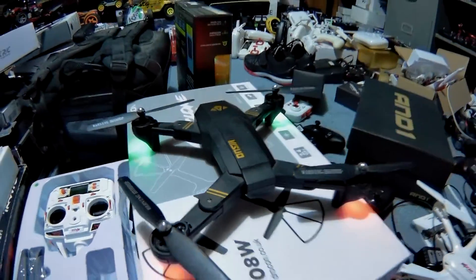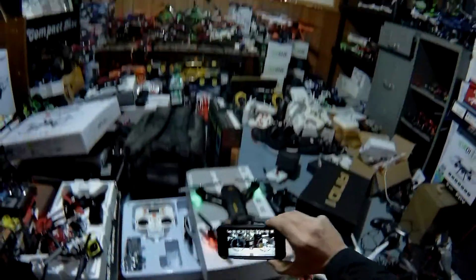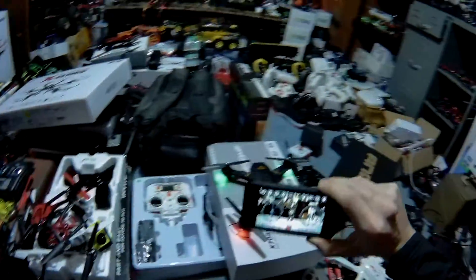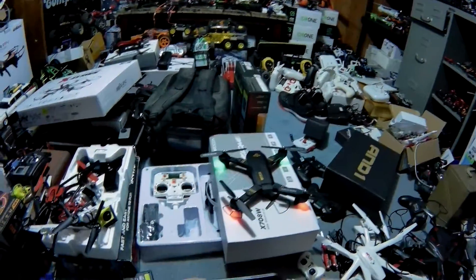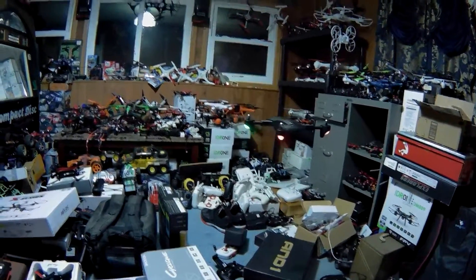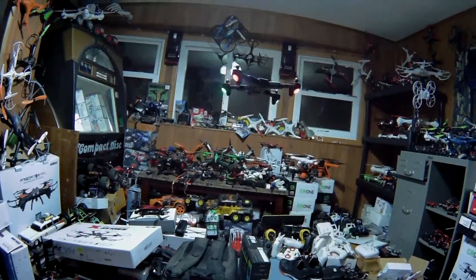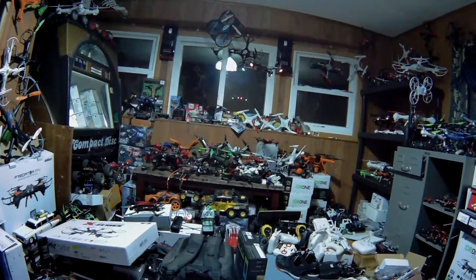This is a Vizio foldable Mavic clone drone and we have no controller with it — we're gonna try to control it by this app. I do have the app running so we're gonna do automatic takeoff, and bam, there we go. This is a little bit large to be flying in here, but figure why not give it a shot.